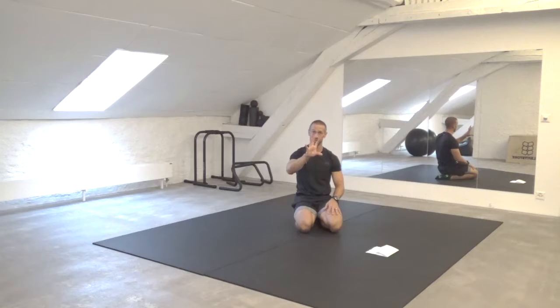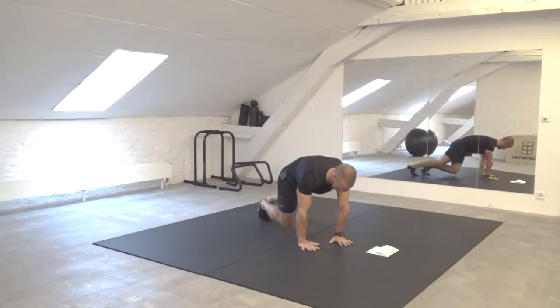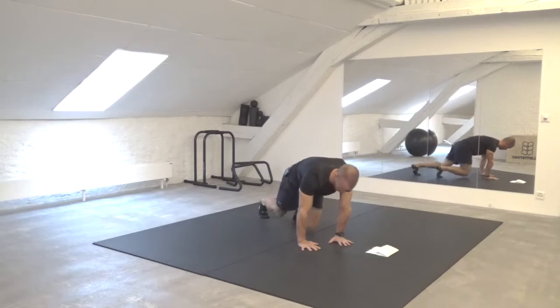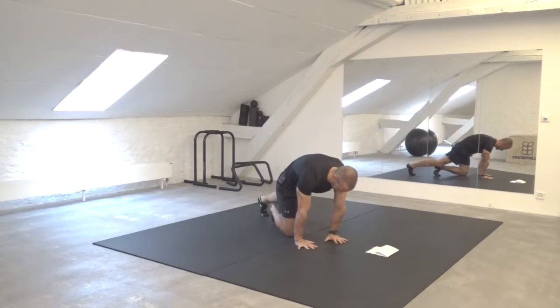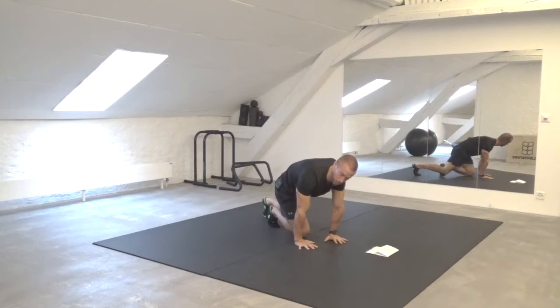Back to the seal jacks after that. Then we have spider climbers — knees going to go to the outside of the elbow. If you need to, you can elevate your hands on a step or a chair or anything like that. Once again, rounded spine. Grip the ground with your hands. And then on the last one, after we go to the hub, our last spoke is going to be a tripod reach.